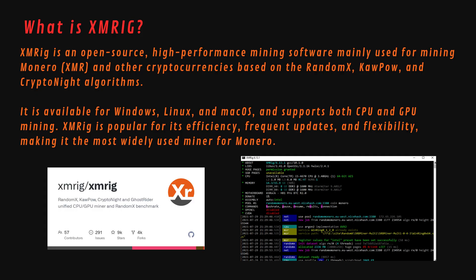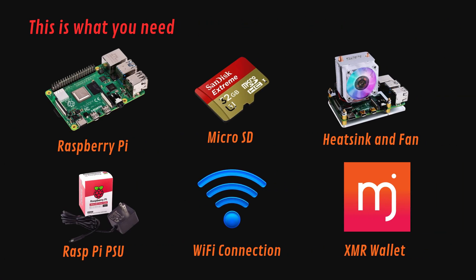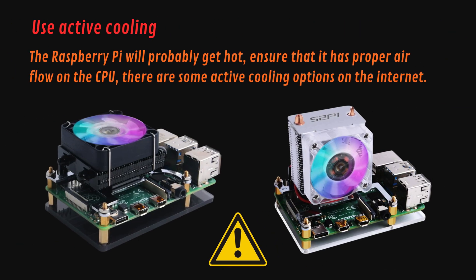Let's start mining. Here is what you need: a Raspberry Pi, a micro SD card with 16 gigabytes or more, a heatsink for the CPU, a good power supply, a Wi-Fi connection, and finally a Monero wallet address. The Raspberry Pi will probably get hot — ensure that it has proper airflow on the CPU. There are some active cooling options available on the internet.